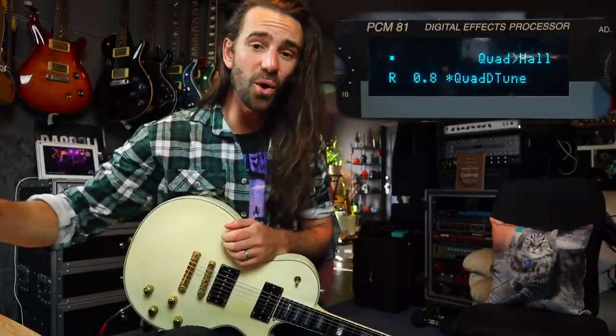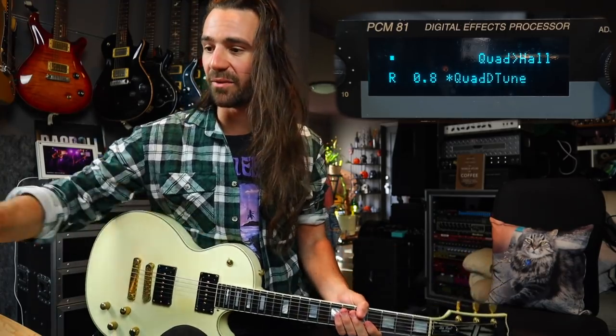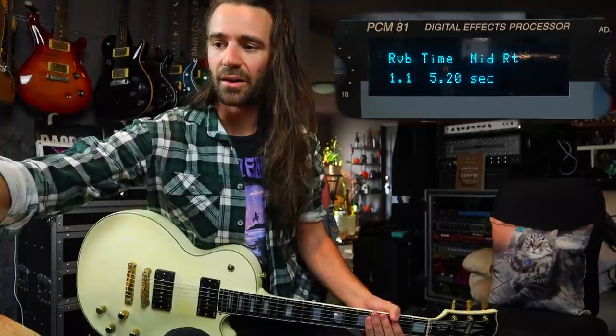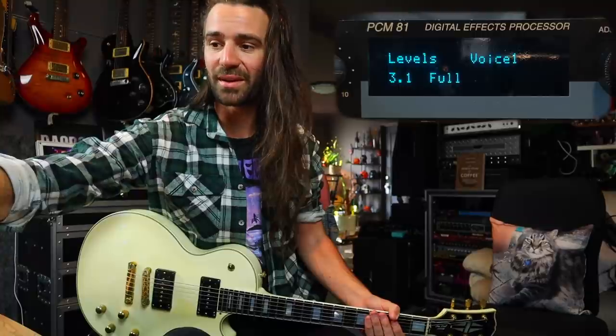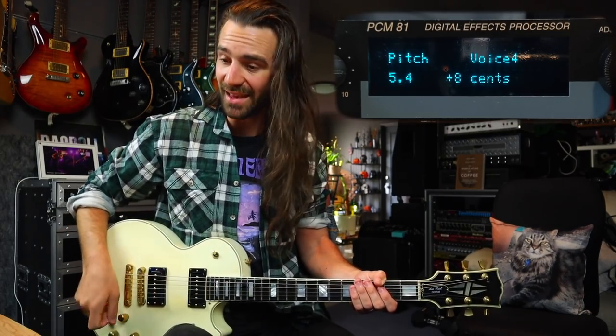There's a quad detune patch here. It uses the quad hall algorithm, which means I can have whole reverb on top of all of this. Let's go back to a clean sound and the neck pickup for this one. I forget what the detune amounts were — there's about five seconds of reverb I can bring in, and looking at the pitches, we've got 11 cents, minus 11 cents, eight cents, minus eight cents, and eight cents.